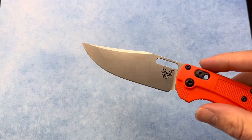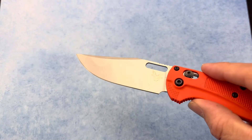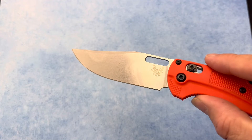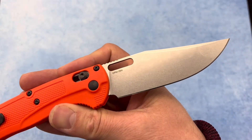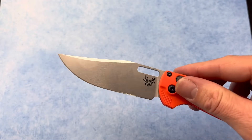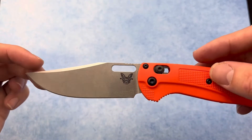This folder has a blade length of 3.5 inches and features a stonewashed flat grind in CPM-154 steel. It also looks really cool — kind of a clip slash bowie style blade.